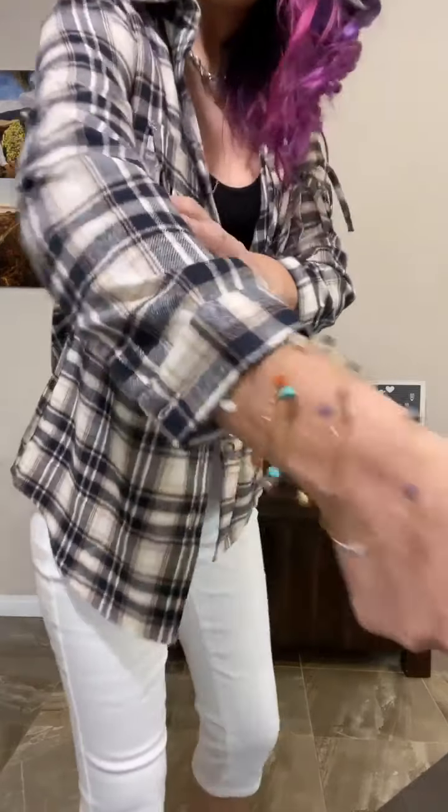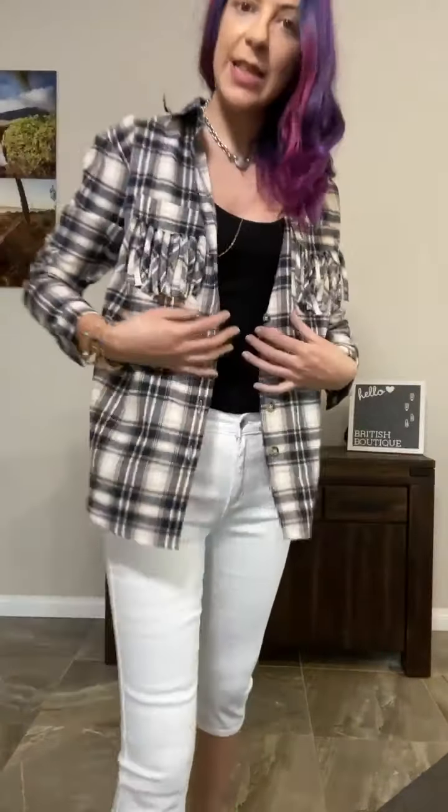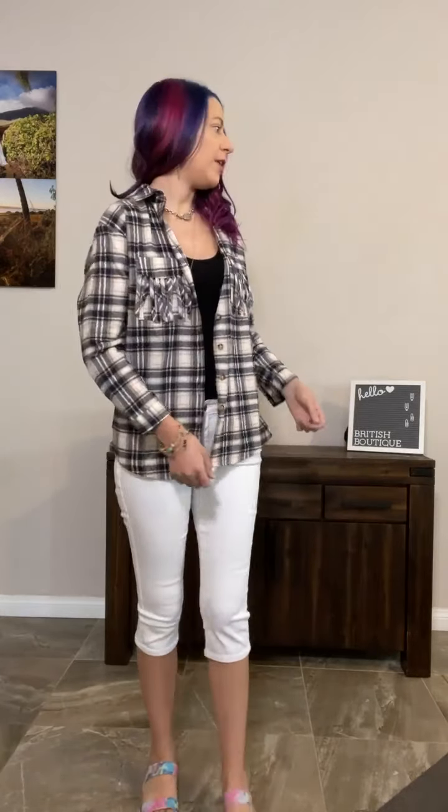This plaid is actually a white, then a kind of rosy pink, and then navy blue. So perfect spring colors in there, which is why it works so well with the white capris. I'll show you quickly with the jeggings as well, just so you can see it with dark denim, because it works perfectly with that dark navy look.